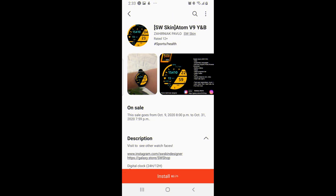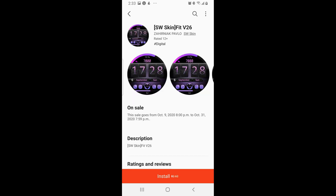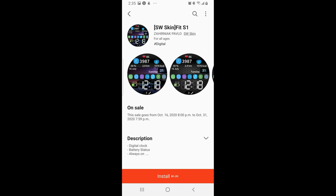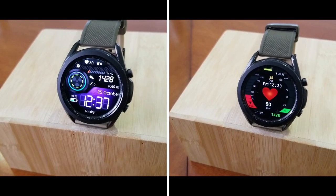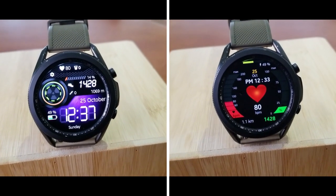That's a recap of the two designs I liked, but make sure you check out his storefront because there are at least another two dozen styles that are free right now — hopefully something for everyone. The direct links to the watch faces I reviewed as well as the developer storefront are included down below in the video description, so make sure you click on them.